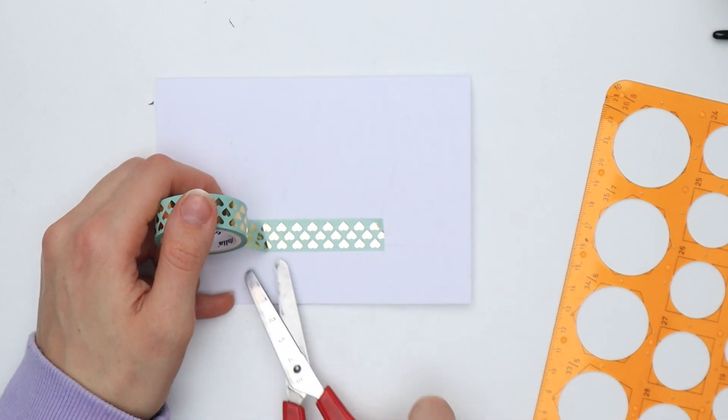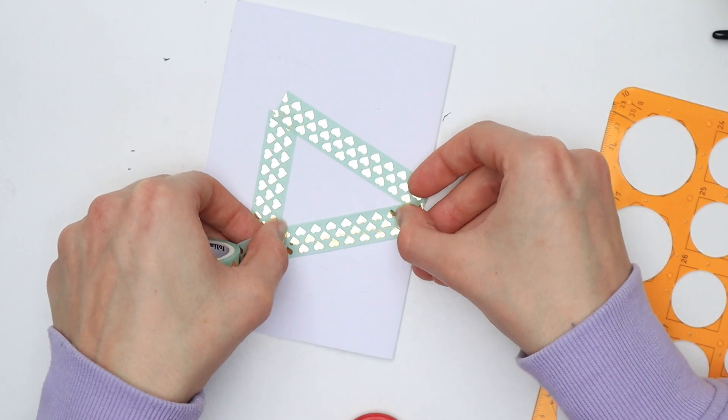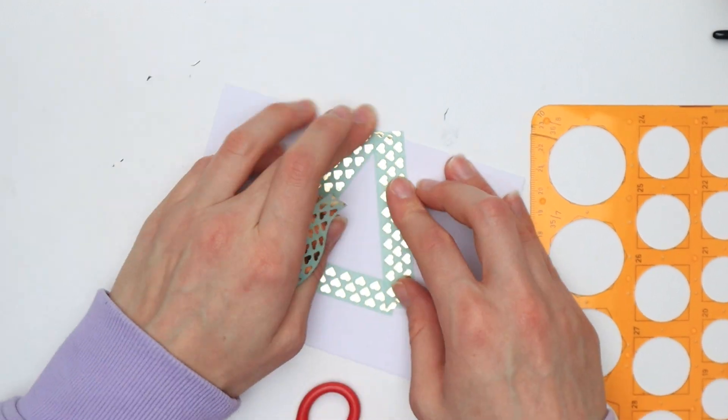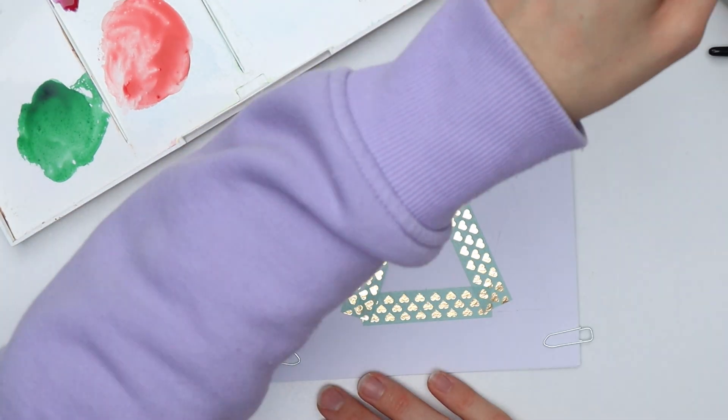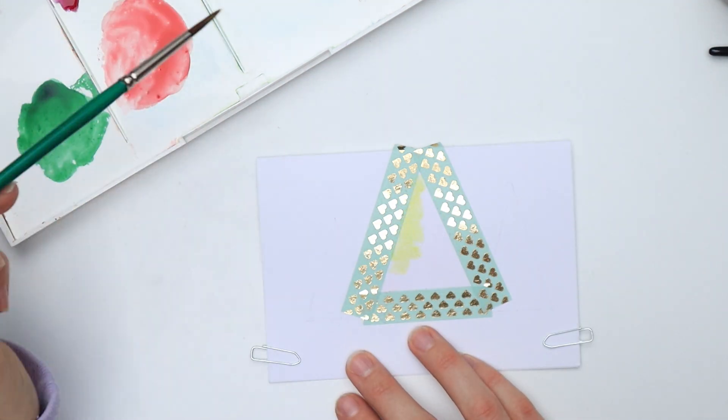Depending on how closely you have placed the trees, you might have to tape the middle one first, paint it, let it dry, and then do the other ones afterwards. Also definitely test the washi tape and paper combination before painting the final artwork — some washi tape is very sticky and will rip your paper.